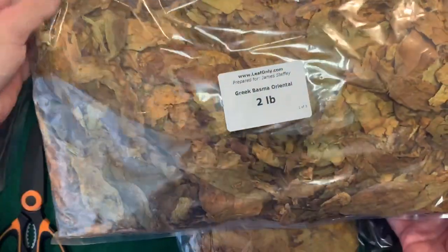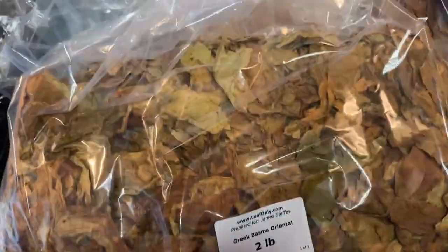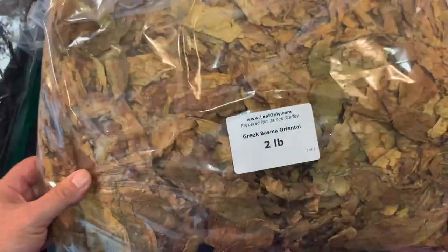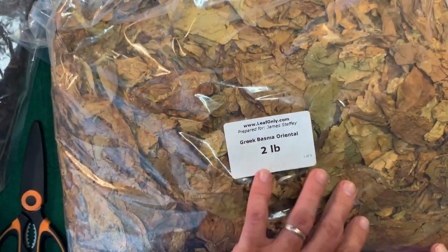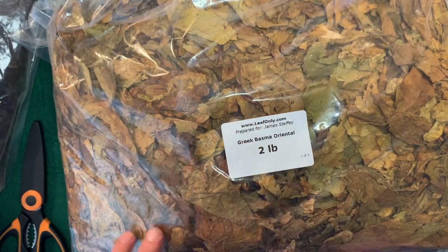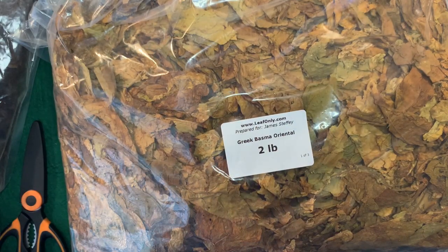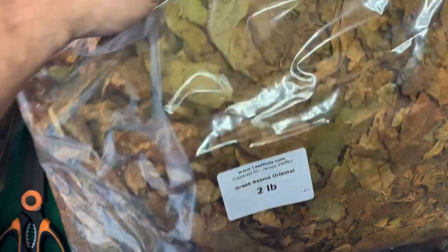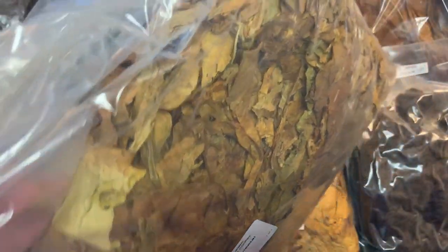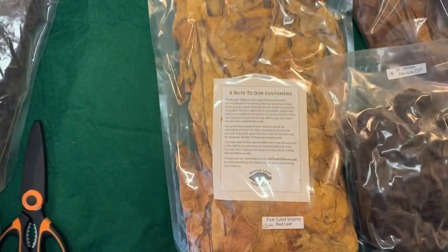This is a bag of Bosma from Leaf Only. As you can tell, the leaves are much smaller on the Orientals. You can see there's a little more breakage in it. This is one of the tougher ones to work with, because the pieces get very small the farther down into the bag you get. It's a little more difficult and time consuming. This one definitely has to be rehydrated because it's dry as a bone.